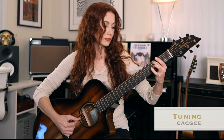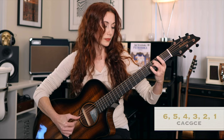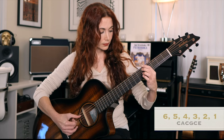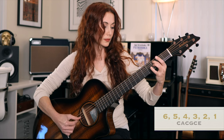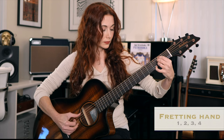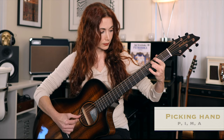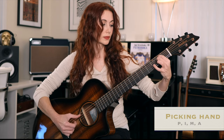Because we're in an open tuning, I'm going to be referring to string numbers one through six rather than note names, as calibrating for the open tuning is just going to be way too confusing. I'll be using the traditional way of referring to both fretting and picking hand fingers: fretting hand will be one, two, three, and four, and picking hand will be P for thumb, I for index, M for middle, A for ring.